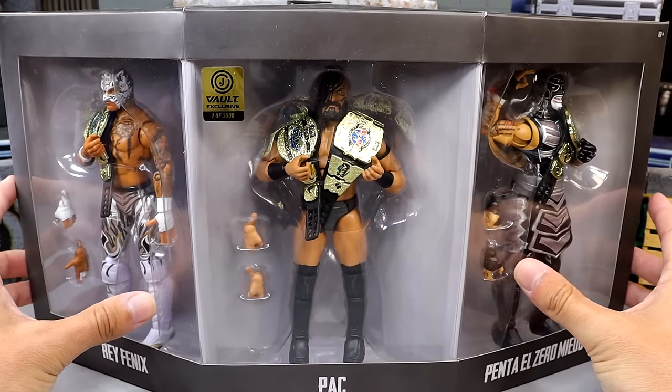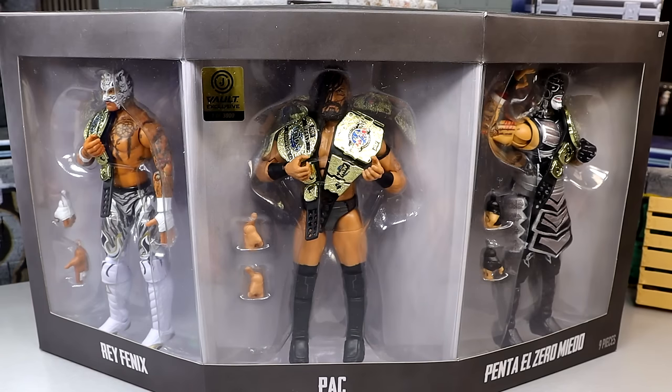What we're going to do is crack all three guys out of this packaging, pop them open, see what they're about, take a look at their accessories, and get into Pac, Rey Phoenix, and Penta.